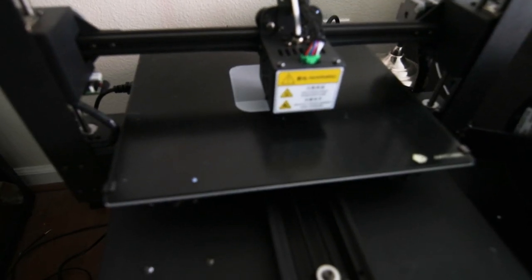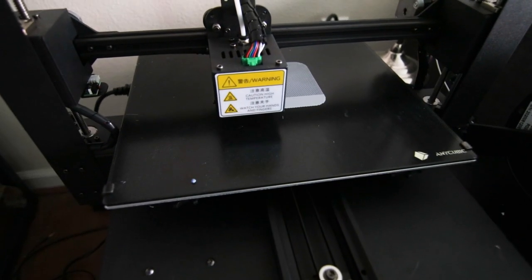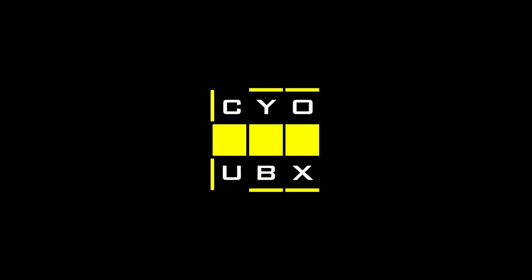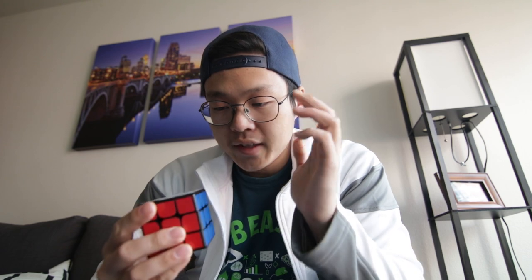3D printer go burrrrr. Hey guys, it's me Cubix. This is the Rubik's Connected — it is the smart cube made by Rubik's, and I love this thing. It's a good cube, performance-wise.